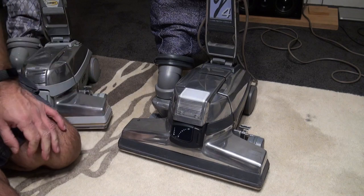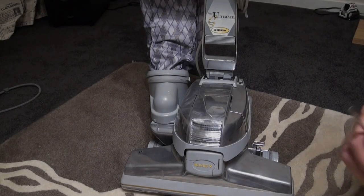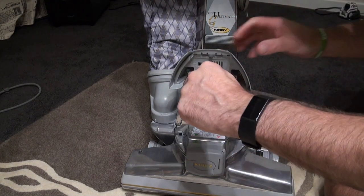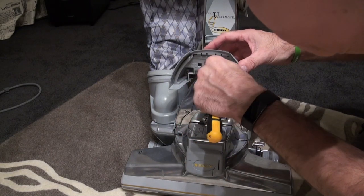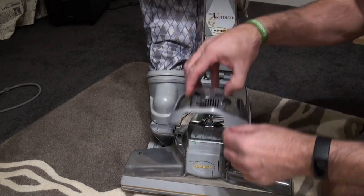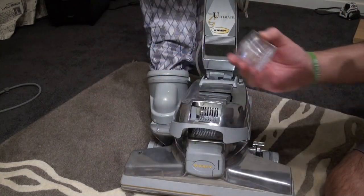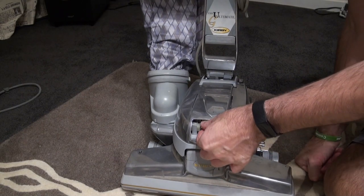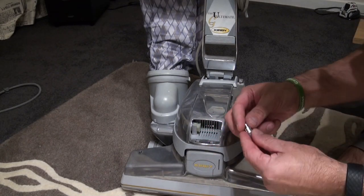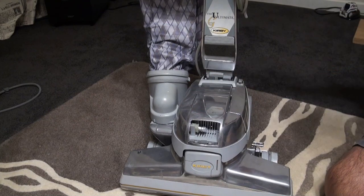Now we'll jump over to the G7. Same process, but Kirby did away with the screws. What you've got is a little slot up here — you literally push the plastic in with your screwdriver and the lens pops out. You're just pushing that up with your screwdriver, and there's your bulb. We'll pull that one out and grab our other LED bulb.